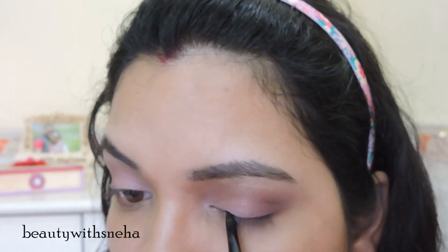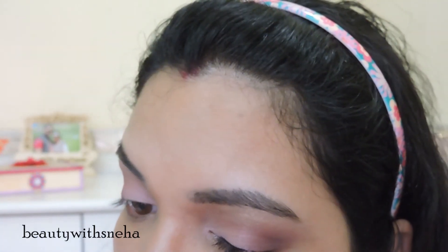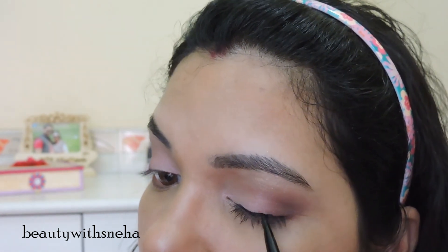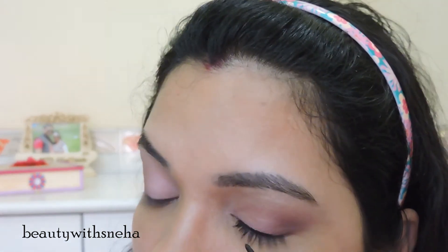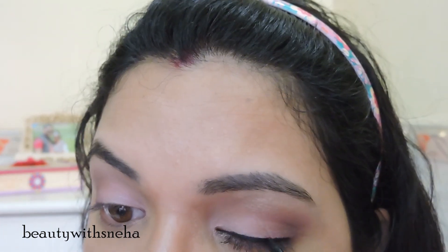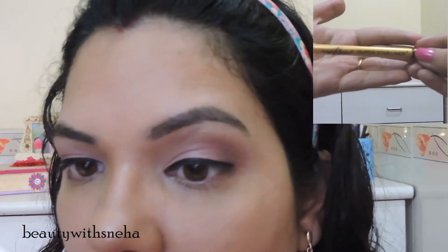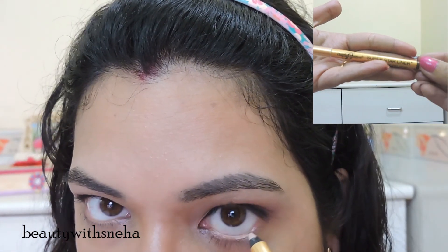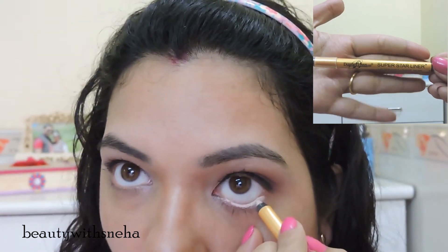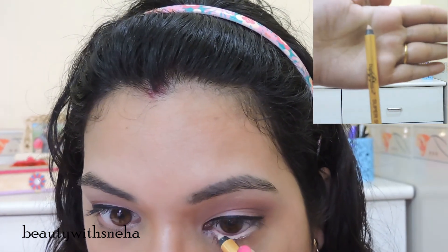Going back to the eyes, I am using the Maybelline Gel Eyeliner. I am not doing a wing, but you can totally go for a wing if you want — I just think winged eyeliner doesn't look good on me. Now I am using the Diana of London nude pencil on the waterline. I want my eyes to look awake and bright. Using a nude eyeliner is better than using a kajal because kajal will close the eyes down.